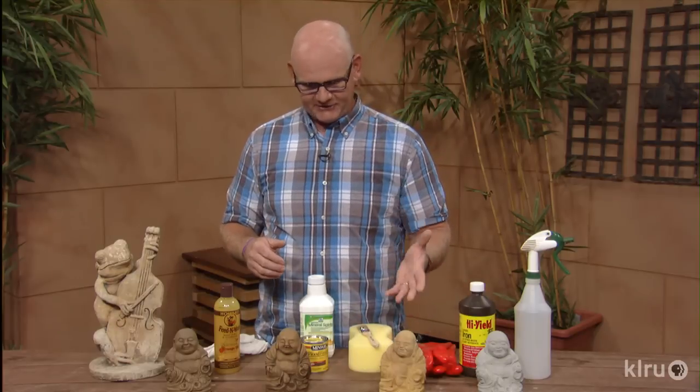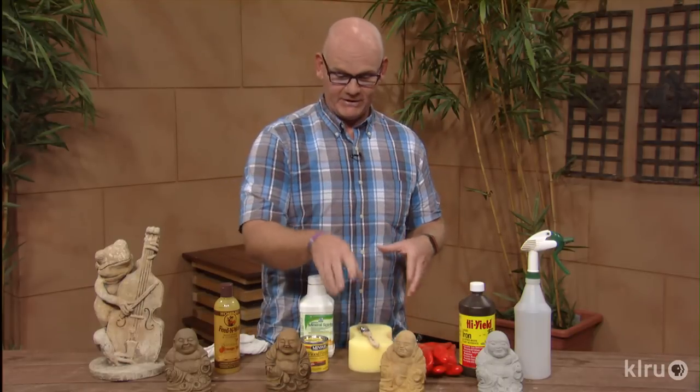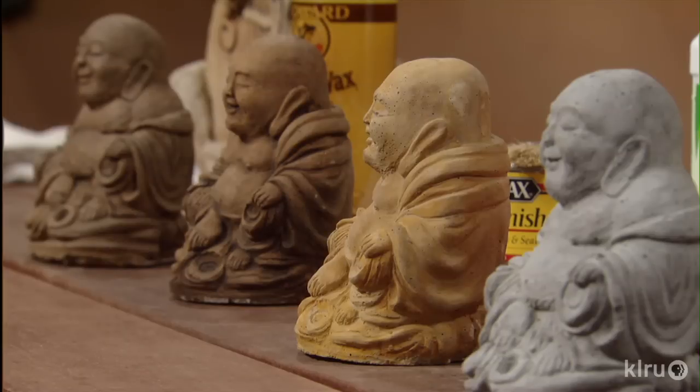A piece like this I let dry for about ten minutes in the sun and it was ready to go. If I wanted it darker I could have put another layer on, which will bring out more of those reds and that natural rust color. The liquid iron is literally getting into the concrete and rusting.